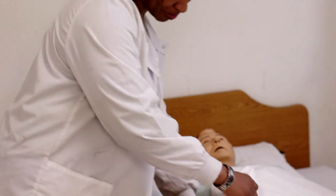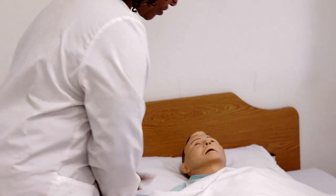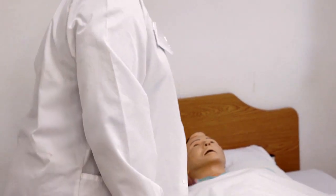Good morning, Mrs. Johnson. I'm Nicole. I'm going to be your caregiver today. I'm just going to check Mrs. Johnson's wristband. I'm just going to do a few exercises on your shoulder and your arm.